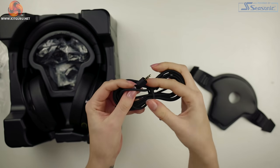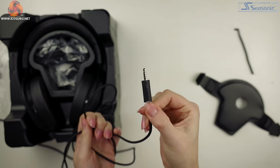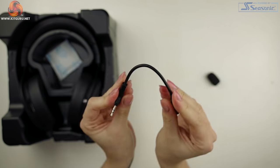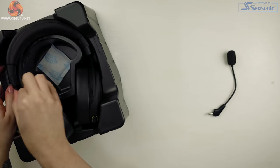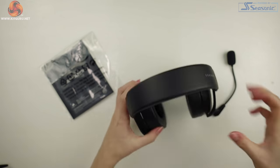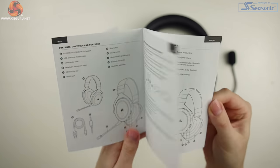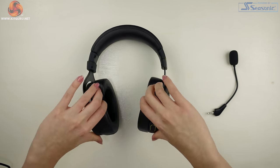If you haven't seen our review of the HS60 Haptic by Corsair, I do strongly suggest you check that one out here on Kit Guru, as it was pretty epic. If you have seen it, you will recognise the same type of packaging here with the clip securing the headset and the secret compartment, which houses the USB to USB-C cable, the 3.5 to 3.5mm cable, the mic and the pop filter.